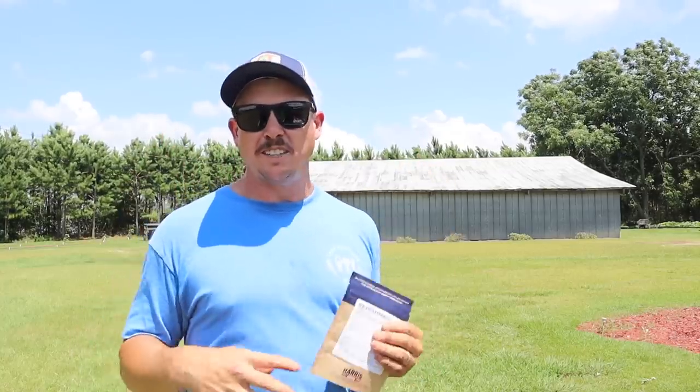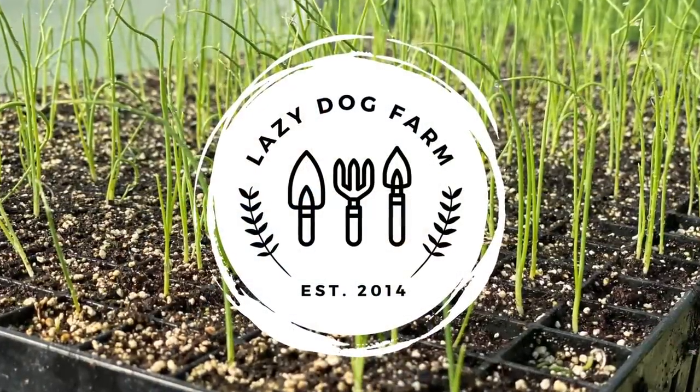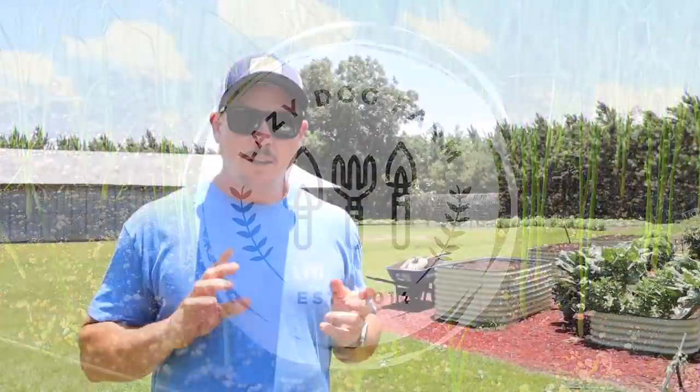These reserve sweet corn varieties are supposed to be the highest eating quality varieties they offer — really really tender and really really sweet. What's up, Lazy Dog Fam! Hope all y'all are having a spectacular day. It is Friday, June 23rd here in South Georgia.